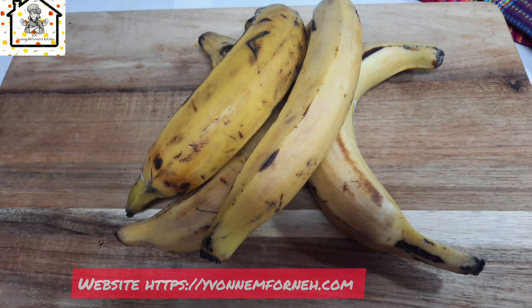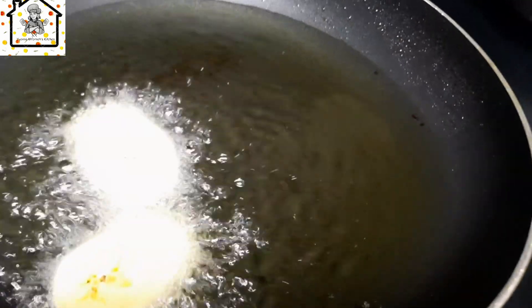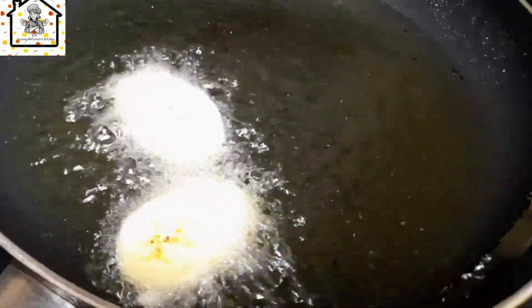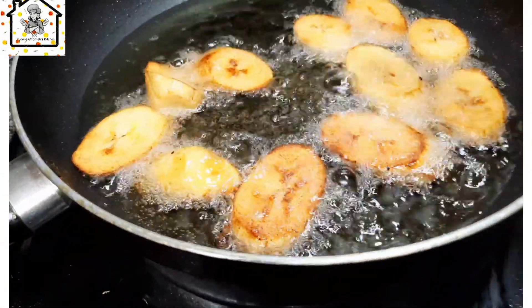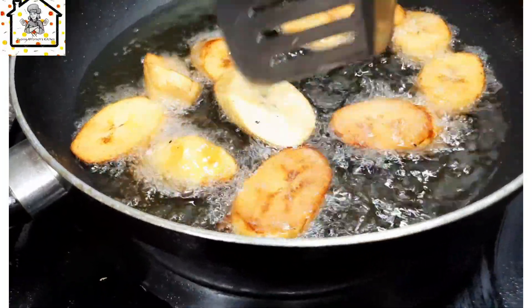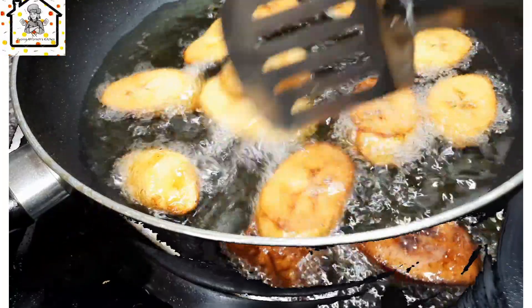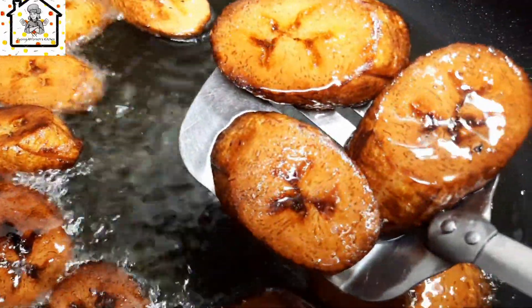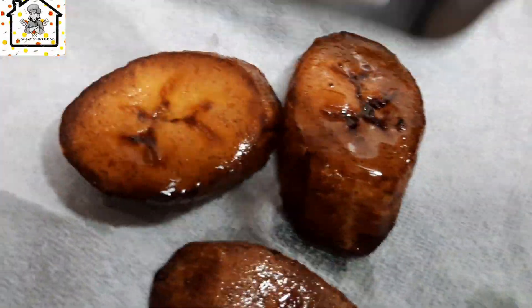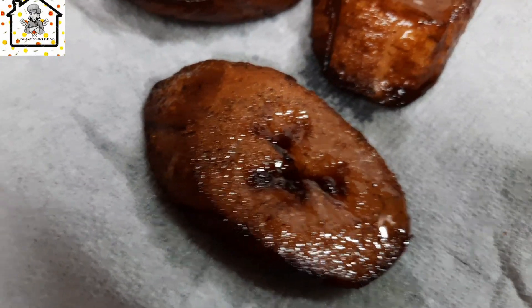Go ahead and cut and fry the plantain. Fry the plantain until it is golden brown. When you are frying the plantain, make sure you turn it so that it cooks evenly on both sides and you get that golden brown color. Then go ahead and take it out from the oil and put it on tissue paper to drain the extra oil.